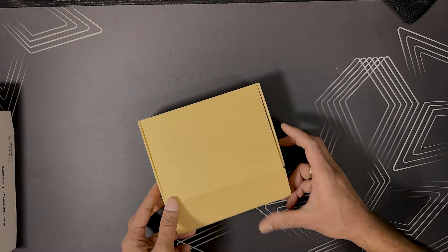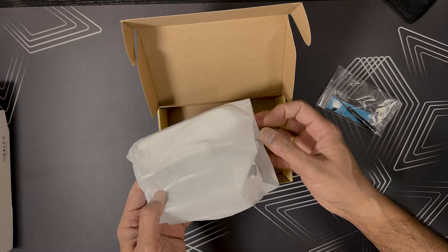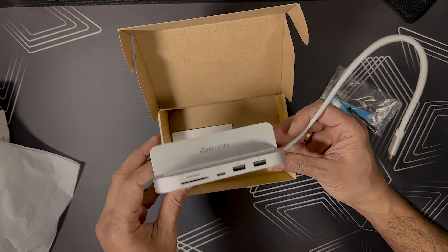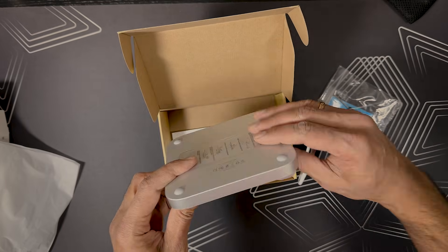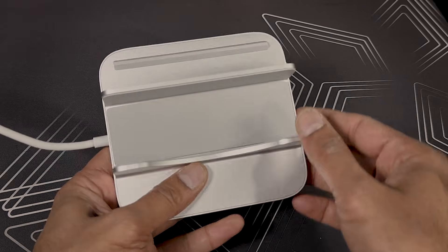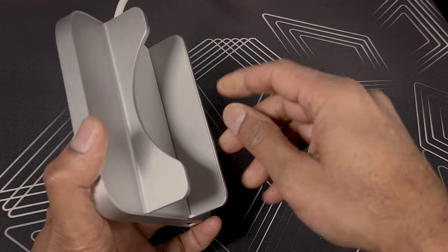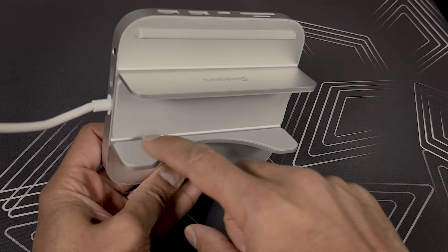Inside the box you will get a small handy tool to insert an NVMe SSD drive, the MiniSupuru docking station, and a user manual. Right out of the box it looks like it is made to blend perfectly with my Mac Mini. From first impression I can tell you the build quality is superb, with a nice matte finish, compact design, and great padding to protect the Mac Mini from scratches. It definitely looks very premium.